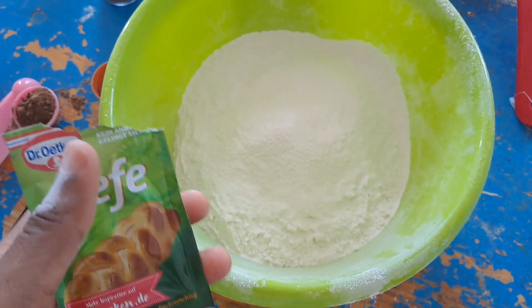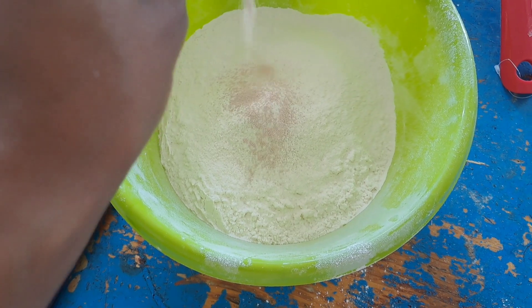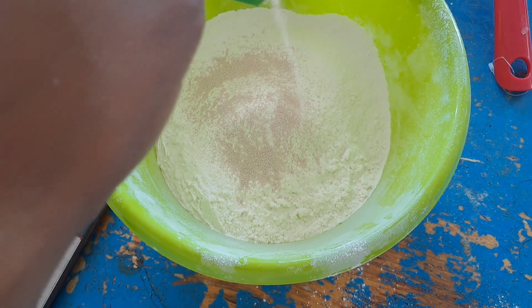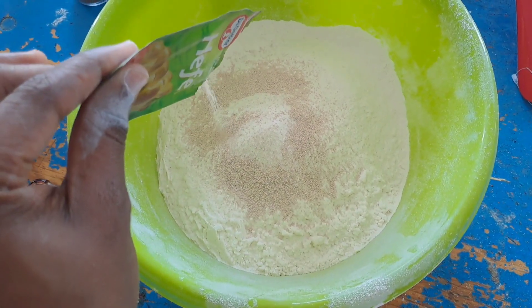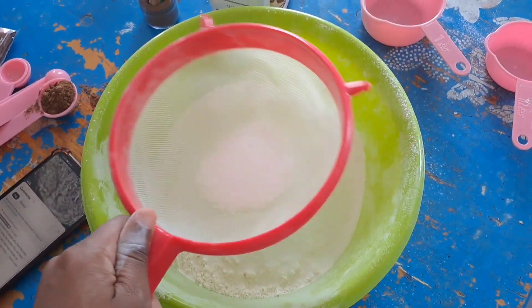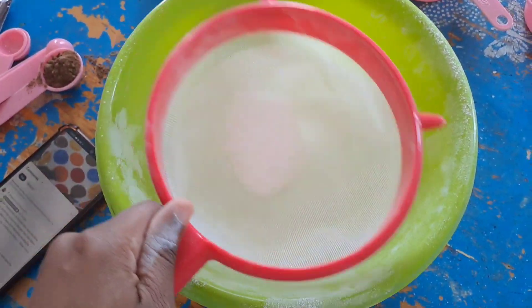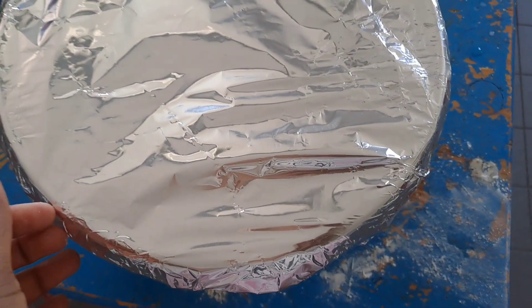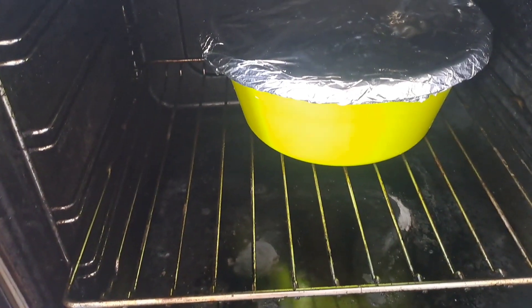So guys, I've sieved my flour and I'm going to add my yeast. This is my sugar — I don't like big sugar lumps so I just wanted to sieve it. Watch to the end! I added milk and I used warm water, not too hot. You have to put it in a warm place and finish mixing everything.